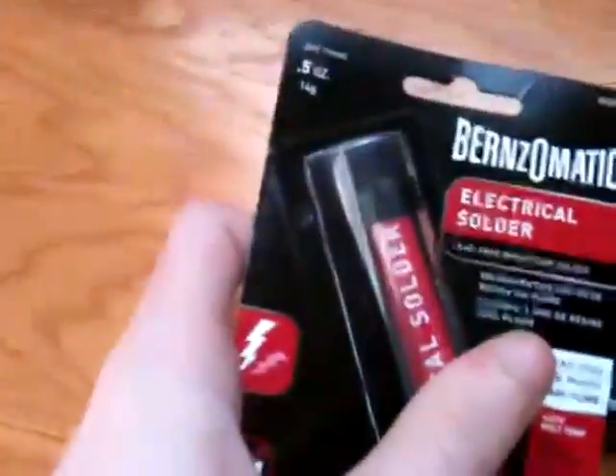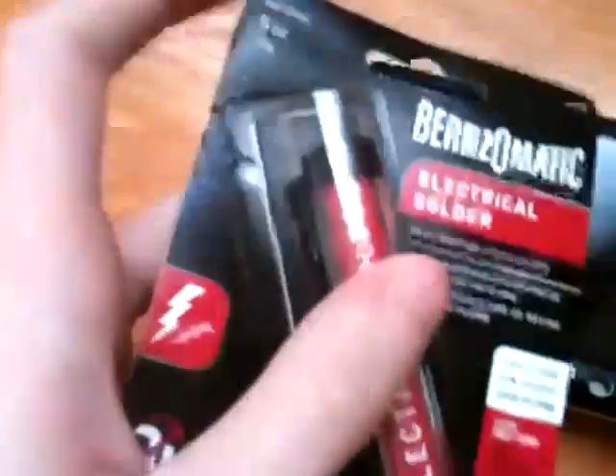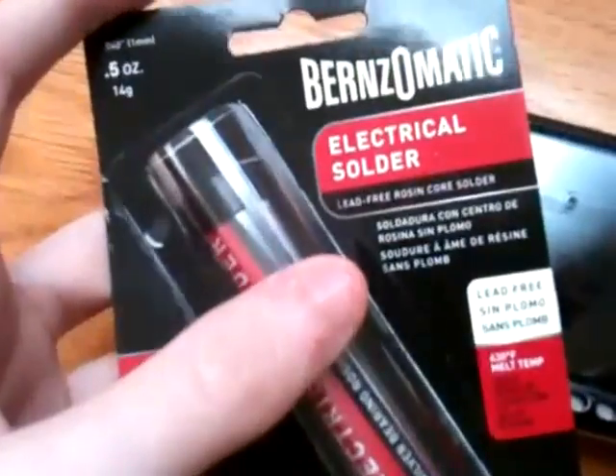Mission: stay. I'm going to try to fix it by soldering the power fuse using the Burns-O-Matic resin core electrical solder. It's 5 ounces, 14 grams. So, yeah, see how that goes.